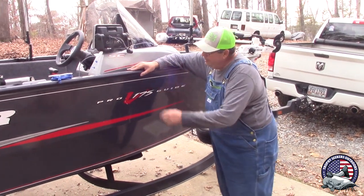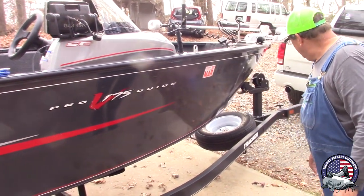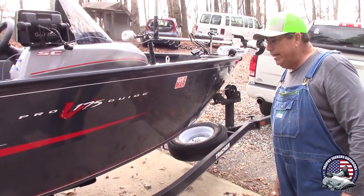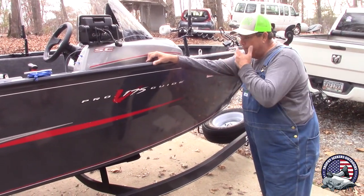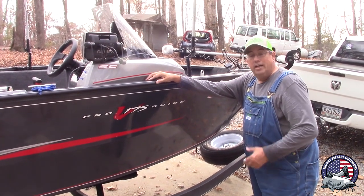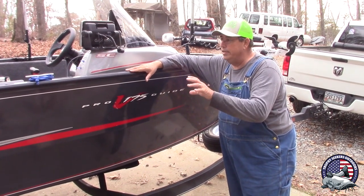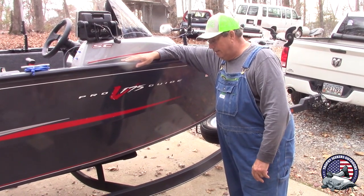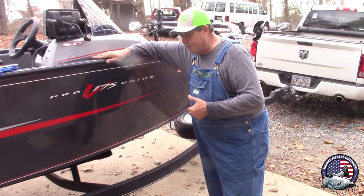What I have is a Tracker Pro V 175 Guide. It's a deep V boat — real stable, made to go into rough water. They were originally made for the Great Lakes, walleye fishing and dragging off the back. But they work really good for a catfish boat. I had a Carolina Skiff before and just wasn't happy with it. I wanted something open in the back. We'll start from the front and work our way back.